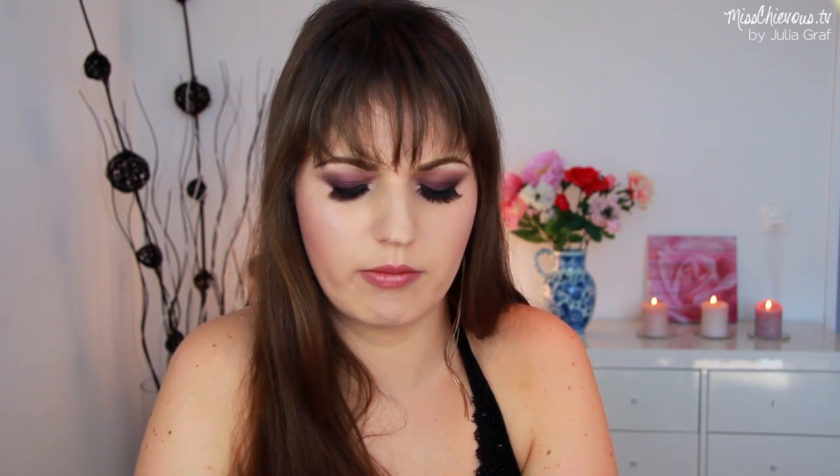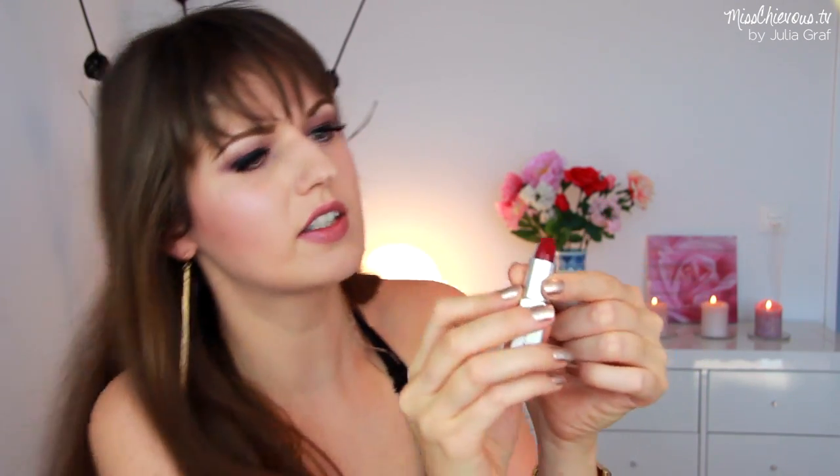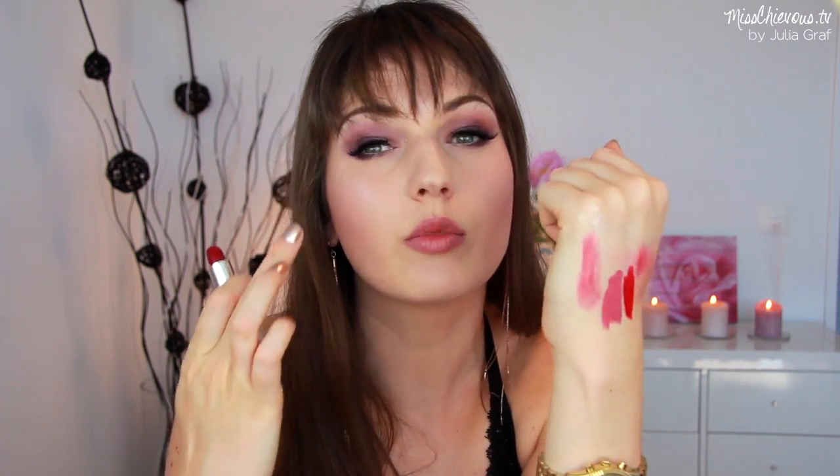There's another lipstick in here called Mila — this is also a sheer one. I can't even tell what color that is — it looks like a grape color. Swatching it — ooh, I think that one would actually look good with what I'm wearing because I've got this kind of aubergine purple smoky eye going on.